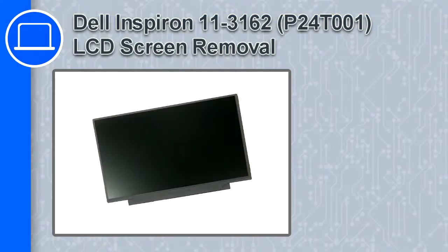What's up, this is Ricardo, and in this video I'll show you how to remove the LCD screen from a Dell Inspiron 11 version 3162.